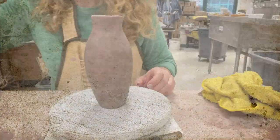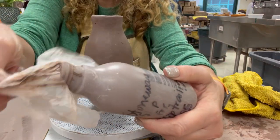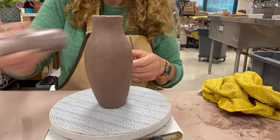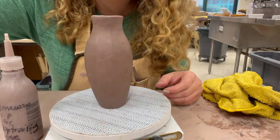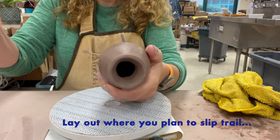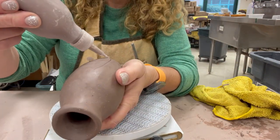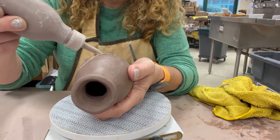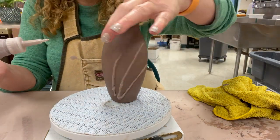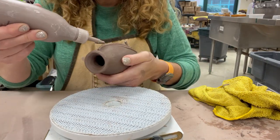Now once it's clean, our first technique is going to be slip trailing. Slip trailing is very similar to if you're using frosting or you're icing something. I keep slip in a little squeezy bottle and I keep a piece of plastic in between the lid and the bottle, so you would just remove that plastic and shake it up vigorously. Now here I'm going to lay out where I'm going to put the slip trailed lines by making a few little carved lines there. You can see when you squeeze it out it comes out kind of thick, and by carving the lines a little bit you know where you're going to be putting it, which helps with your accuracy.